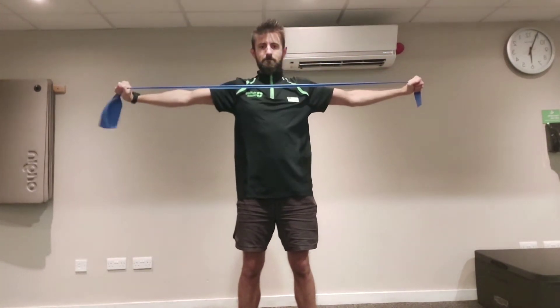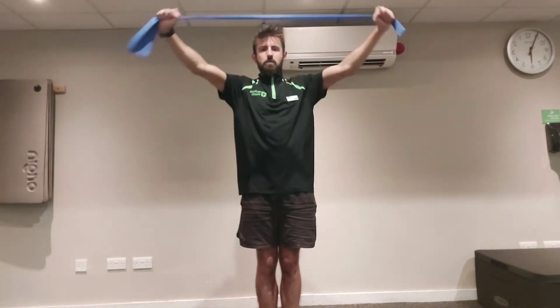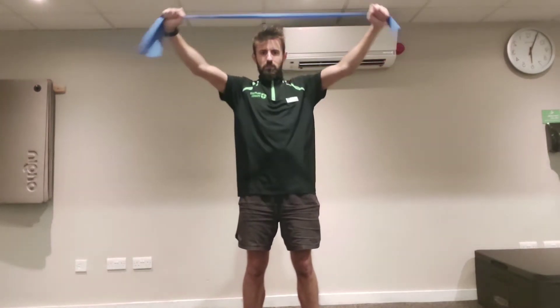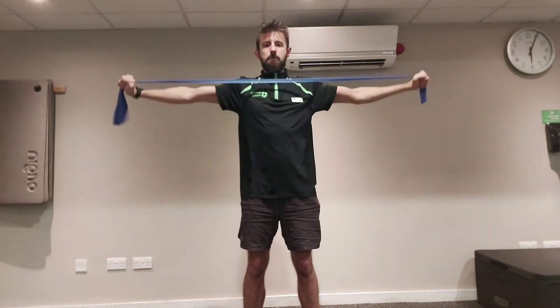Together and back. Five more — four more, three to go, last two, and one more time. Take a little rest. Awesome.